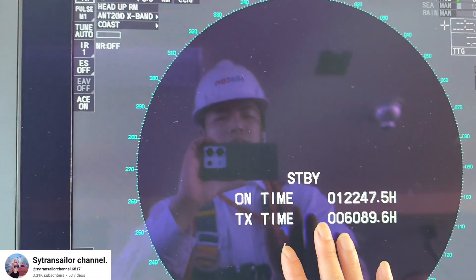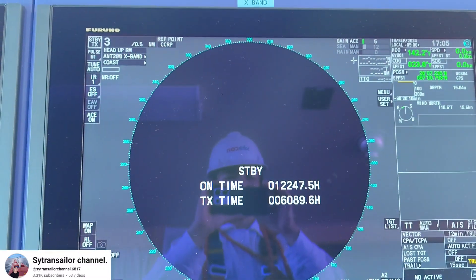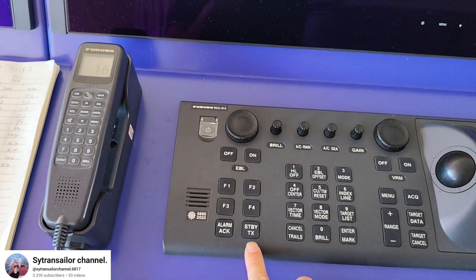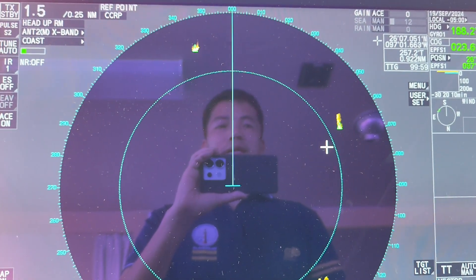So just keep standby mode like that for at least 30 minutes before you transmit again. After waiting 30 minutes, you can change the radar to transmit mode. Press on the standby and transmit button.